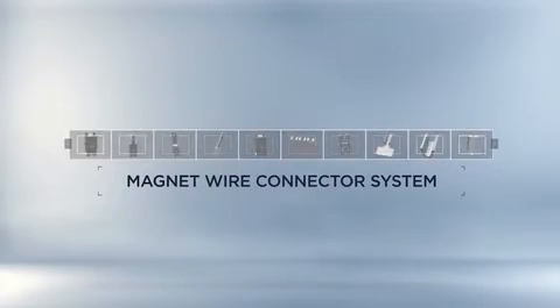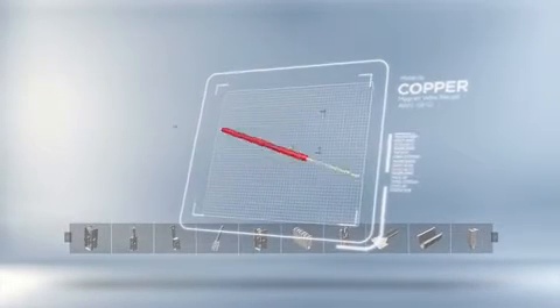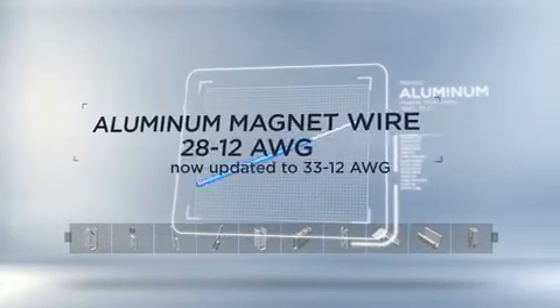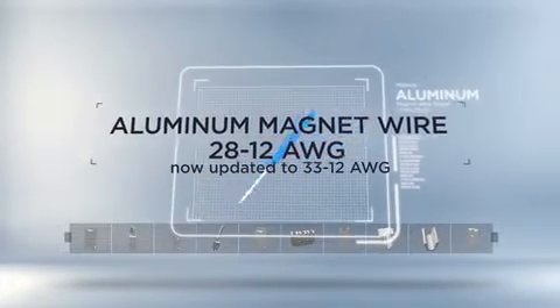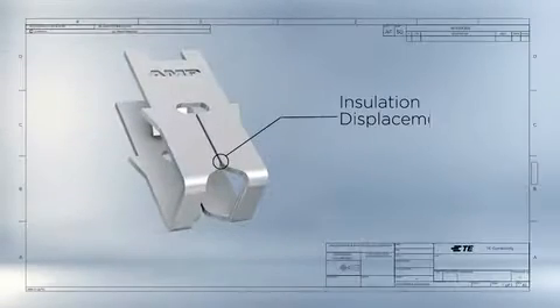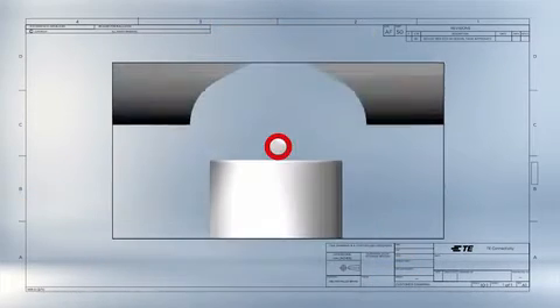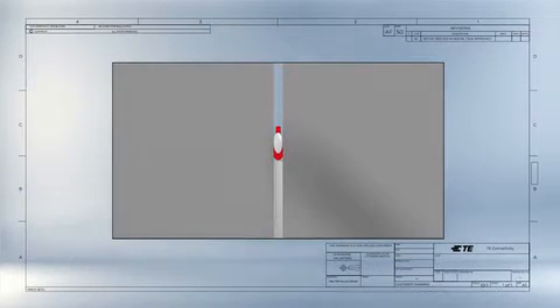Magmate terminals employ IDC technology and can terminate AWG 52 to 12 copper magnet wire or AWG 28 to 12 aluminum magnet wire. With IDC technology, as the Magmate terminal is inserted over a magnet wire into a preformed cavity, it strips the insulation film from the magnet wire and creates a clean, stable, gas-tight electrical connection between the magnet wire and the terminal.